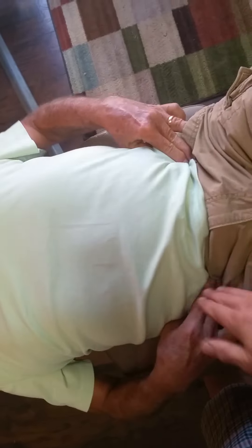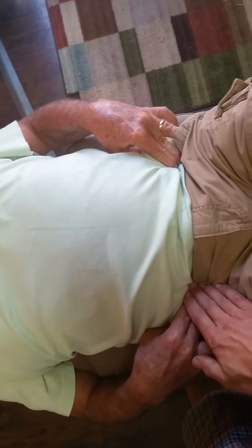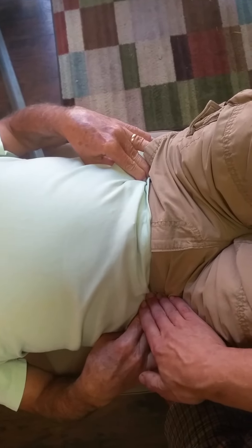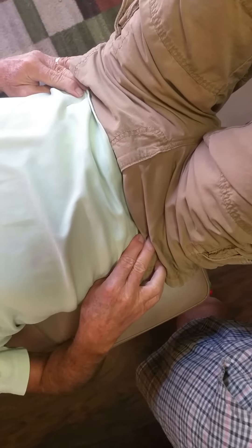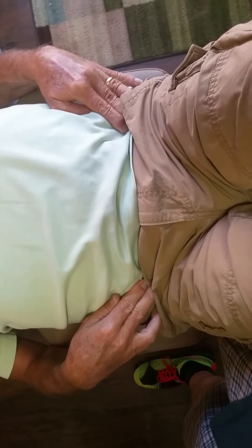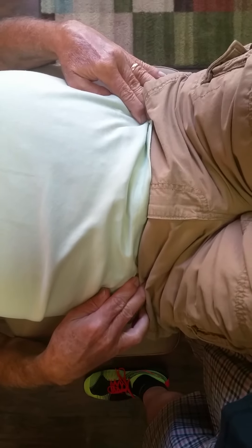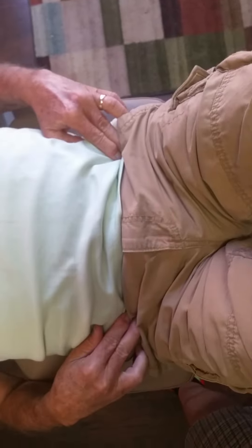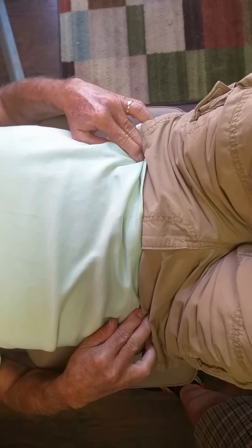Now we combine all three: breath in, breathe out, draw in the lower belly, lift the pelvic floor. Feel how this contraction gets even stronger. Breath in and again. The only thing you're doing slightly wrong is changing your skeletal alignment when you add the pelvic floor — there shouldn't be any change in skeletal position; we're just isometrically tightening muscles. Breath in, breathe out — good, that looks really good.